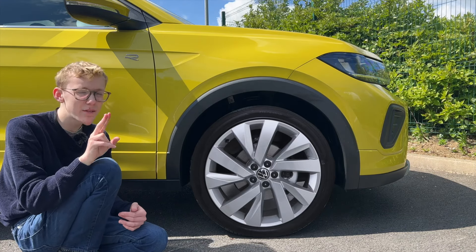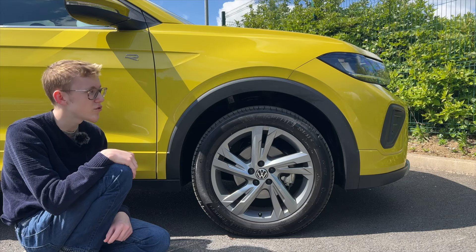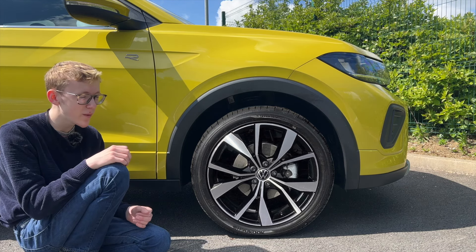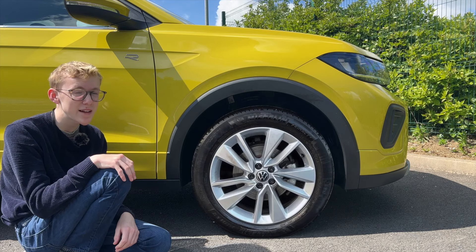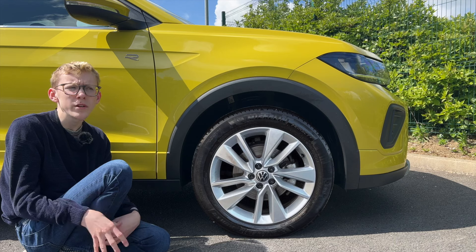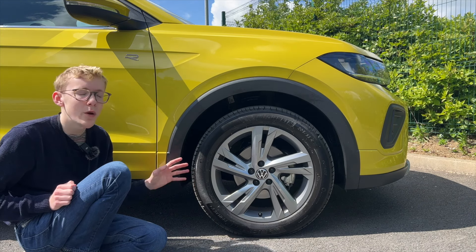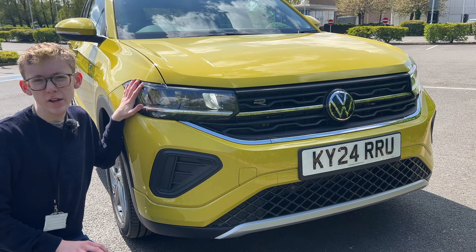On the R-Line you have two wheel options. The standard 17-inch Valencia alloys in Galvano Gray are the sweet spot — great comfort with a chunky sidewall but they fill the car well. The 18-inch Masano alloys are also available but they ride a bit firmer, so the 17s are perfect for this car. These Valencia wheels have really grown on me.